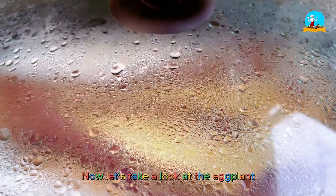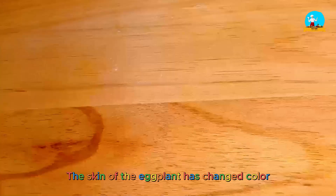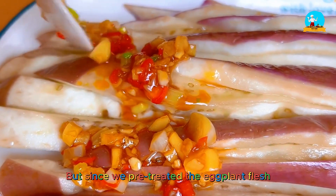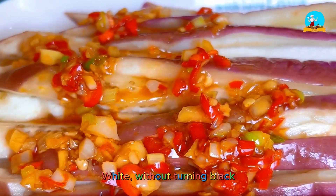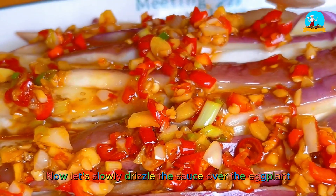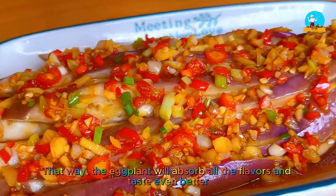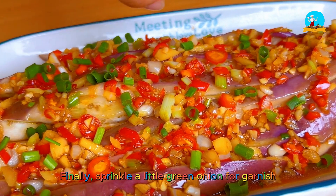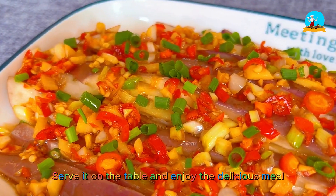Now let's take a look at the eggplant. The eggplant looks amazing. The skin has changed color, which is a normal phenomenon because anthocyanins break down with heat. But since we pre-treated the eggplant flesh, the flesh has remained white after steaming — without turning black. It looks so appetizing. Now let's slowly drizzle the sauce over the eggplant. Make sure it's well soaked so the eggplant absorbs all the flavors and tastes even better. Finally, sprinkle a little green onion for garnish, and the steamed eggplant is ready to serve.